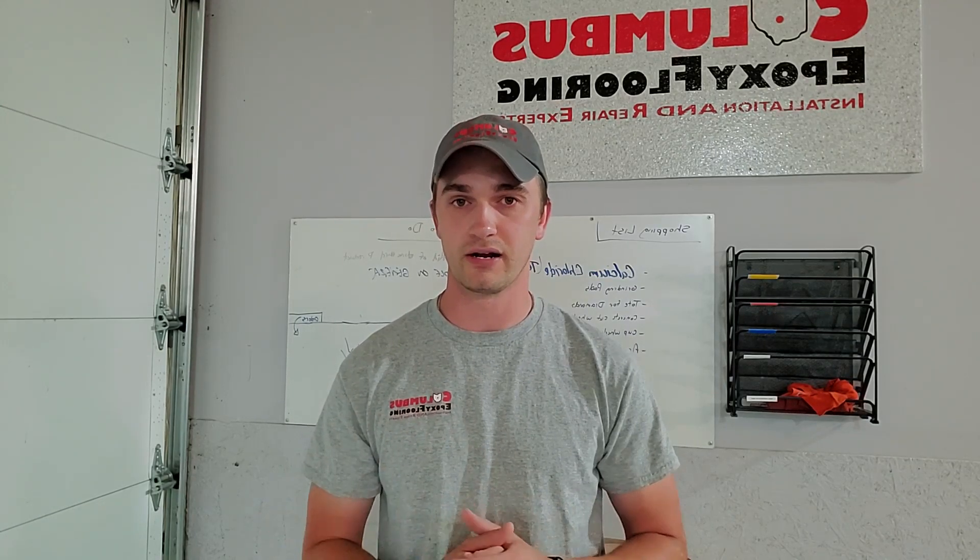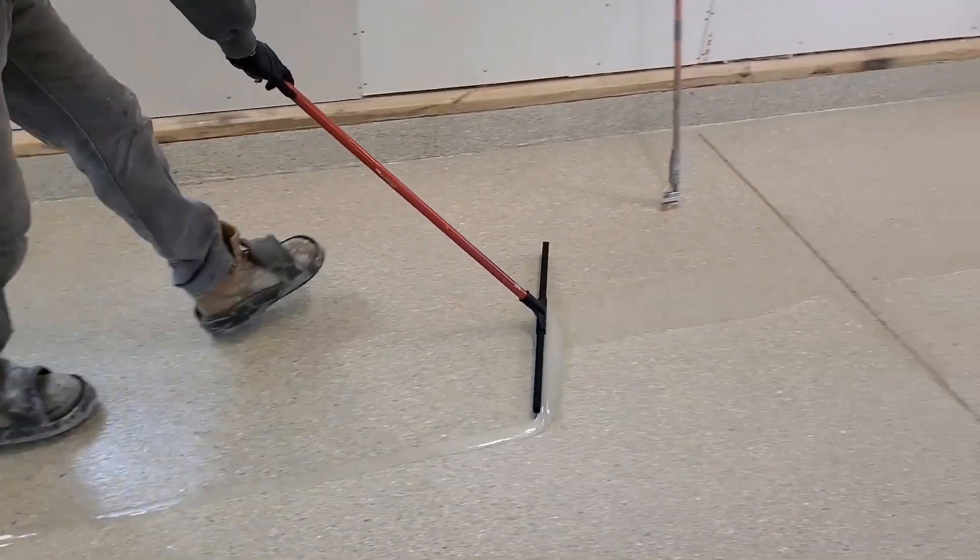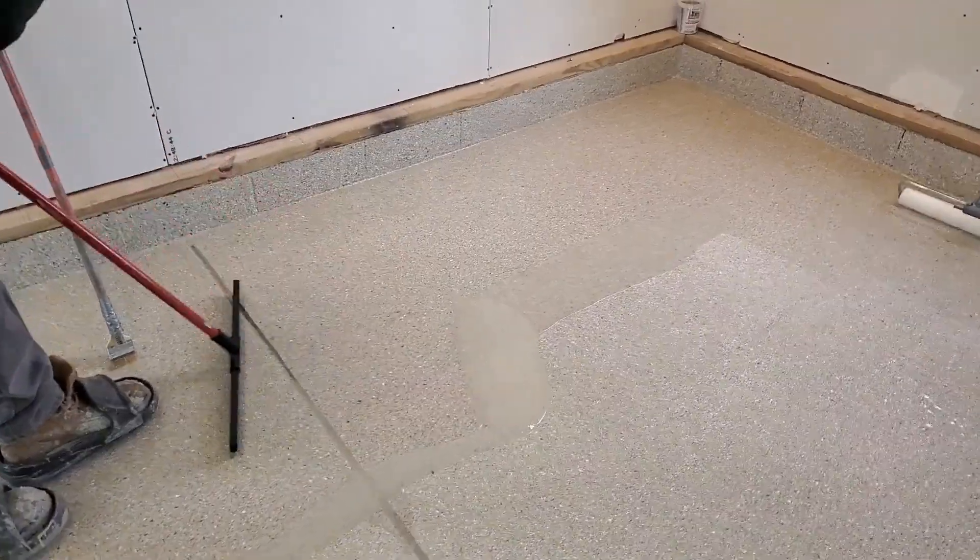The beautiful thing about polyaspartics is they do not yellow. We've actually personally tested them, left them out in the sun for years, and we've never had a sample yellow — not even a little bit, which is amazing to us.